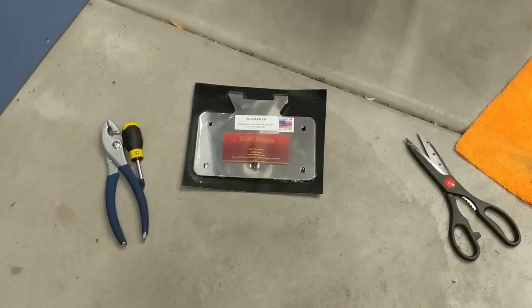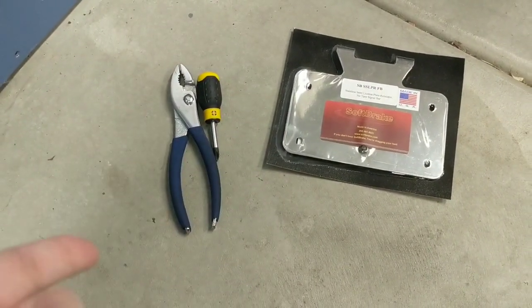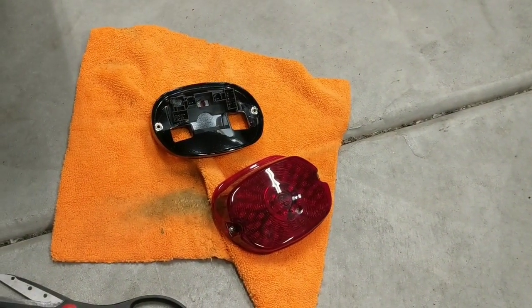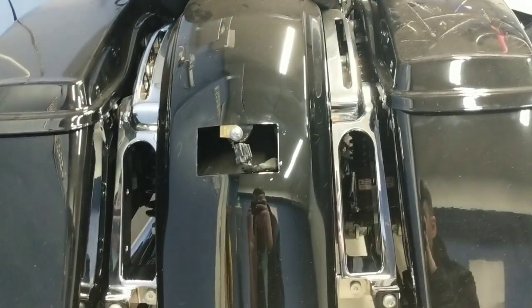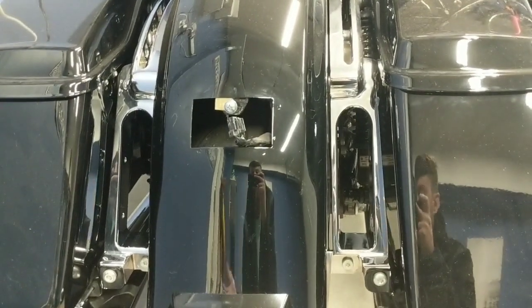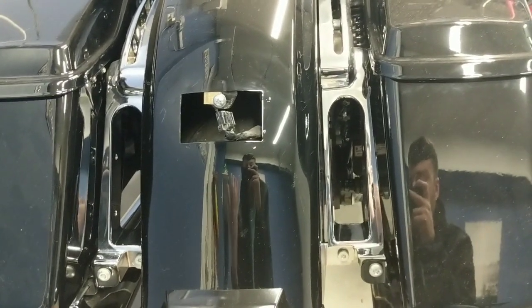To install this bracket, it's pretty easy. All you're going to need is just a Phillips screwdriver, a pair of pliers, and then obviously you've got your taillight, the mounting plate behind it, and the motorcycle here. I'm going to walk you through step by step. I've already gone ahead and taken some of the bike apart, but I'm still going to show you what all is needed to get to this point.